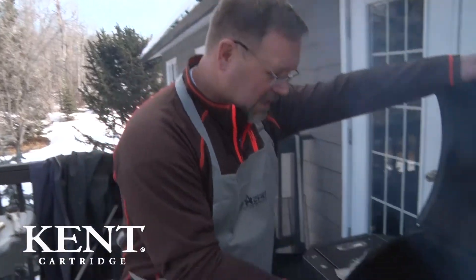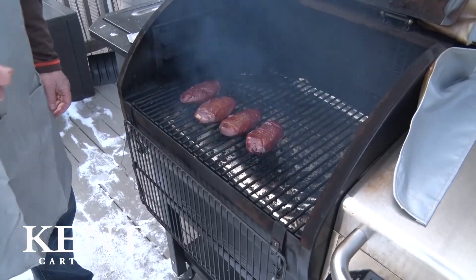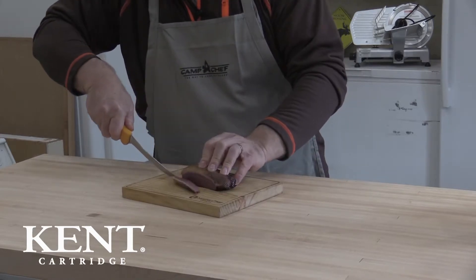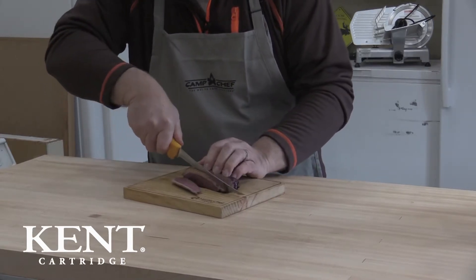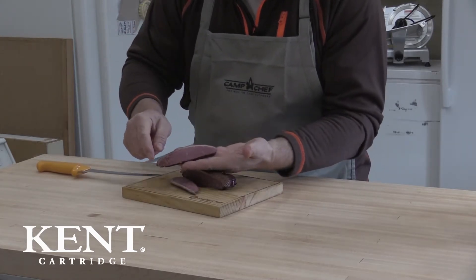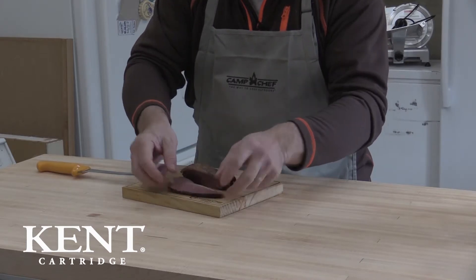We just came back from the smoker — we've got some breasts that we've taken off and we're ready to slice them up. You can see that it is just like real bacon; you've got that fat strip along the top. If you pluck your birds, great — if not, they make fine lean bacon without that fat, but it'll render out and cook down just like regular bacon.